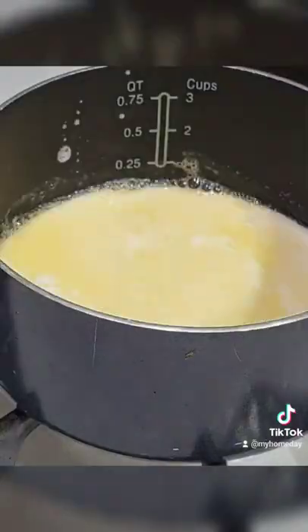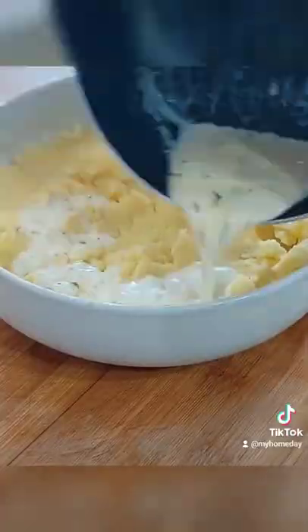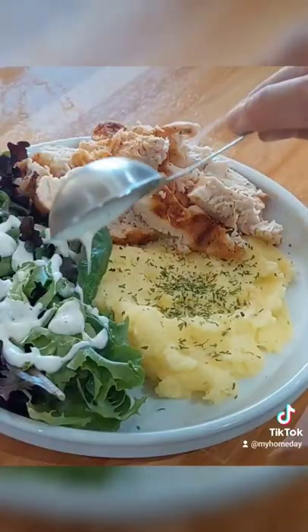Melt butter, add the half and half, garlic and parsley. This actually makes two servings. Go ahead and mix it and you're all set.